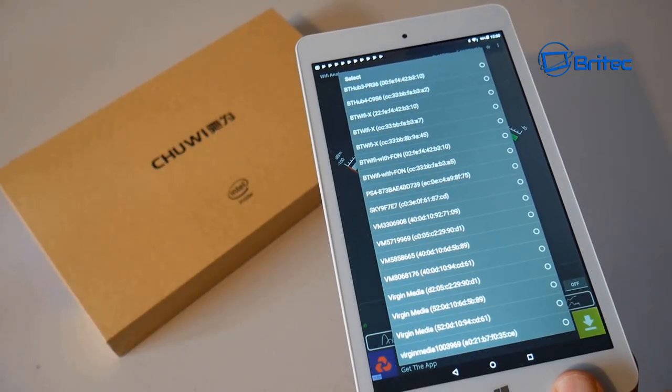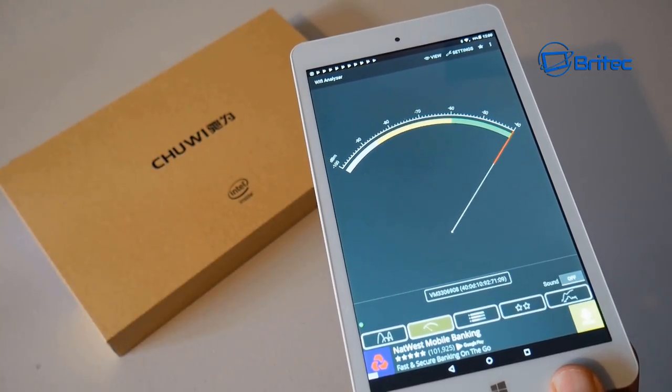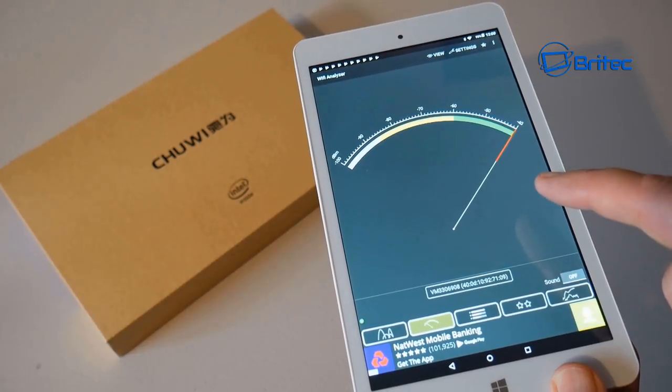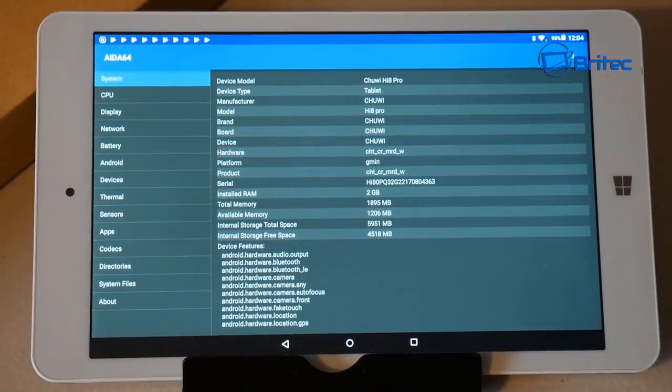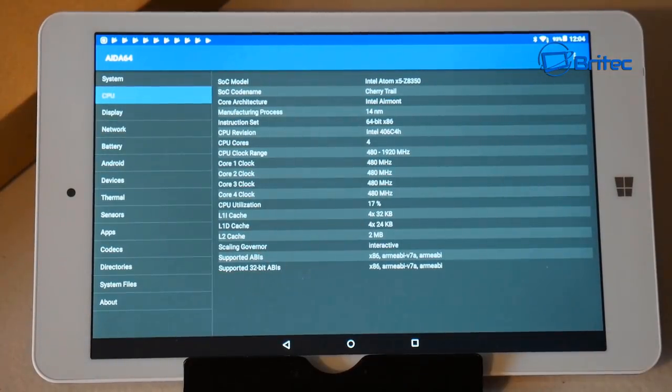The Wi-Fi worked pretty well — I tapped to find my network and it connected quickly. Obviously performance depends on your distance from the router, and I was close, which is probably why it maxed out very quickly. Looking at the CPU-Z info for the Hi8 Pro, you can see the installed RAM is 2 GB, 32 GB ROM, and the processor is the Intel Atom X5-Z8350. The L2 cache is also shown there.